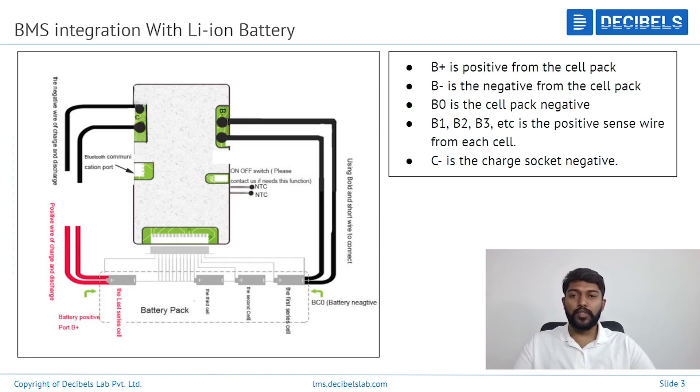This is the schematic of the BMS which you can see on the screen. Starting from the top right corner, B- stands for battery negative from the battery pack, and B+ stands for battery positive from the pack. Coming down to the bottom side of the schematic, you can see a marking called BC0. Basically, B0 starts from the negative of the pack, and in continuation you have B1, B2, B3, which are connected in series.